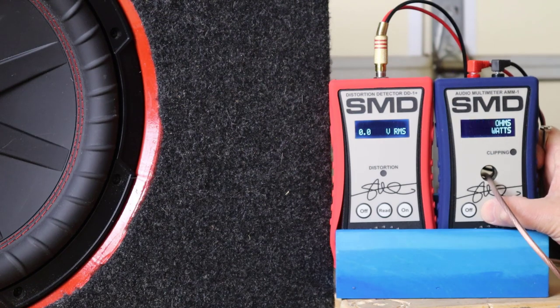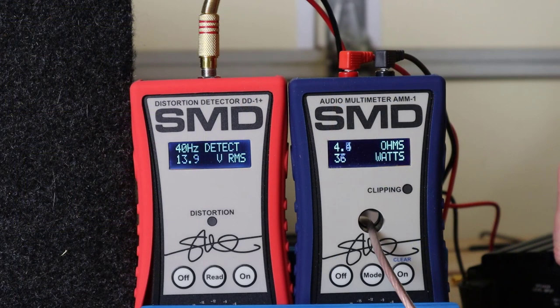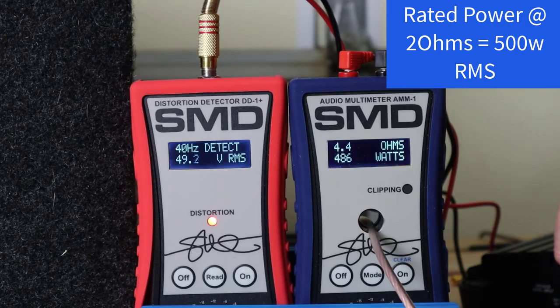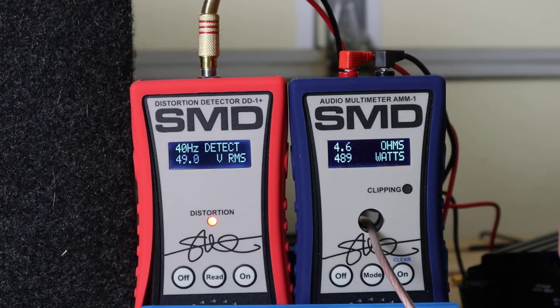Let's see what kind of power we can get at 2 ohms on a subwoofer. Here I've got a Kicker CompR12 — the subwoofer is rated for 500 watts. It's a dual 4 ohm subwoofer; I've got the voice coils wired in parallel to get a 2 ohm load. As you can see on the AMM1, it's giving me about a 4 ohm load — again, that's that impedance rise. We get 486 watts at 1% total harmonic distortion, and 489 watts at clipping — nearly its rated power. Why did we get nearly rated power on one subwoofer and nowhere near rated power on the other? That's the difference in the subwoofers and the subwoofer enclosures.